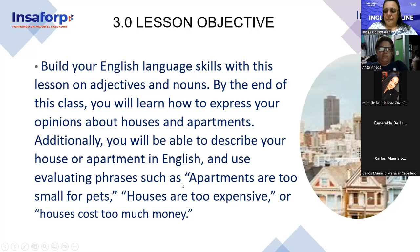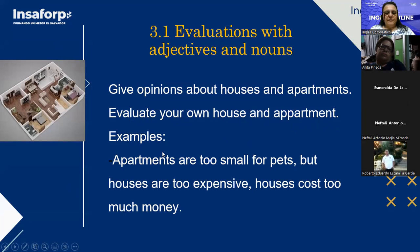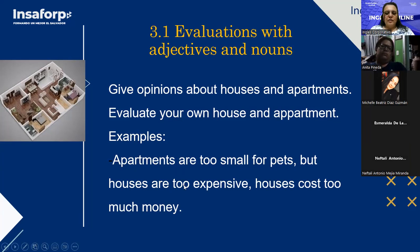Evaluations with adjectives and nouns. Now repeat after me: give opinions about houses and apartments. Evaluate your own house or apartment. Examples: apartments are too small for pets, but houses are too expensive — houses cost too much money.